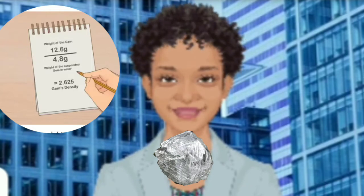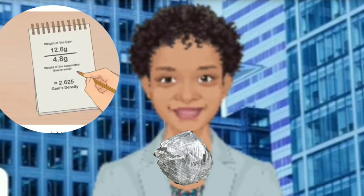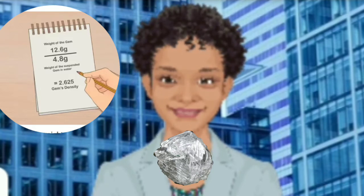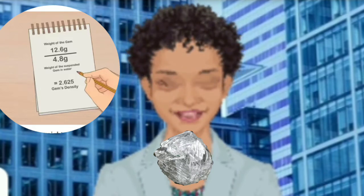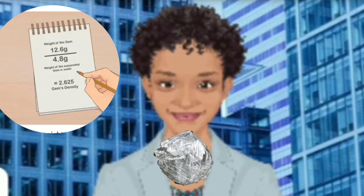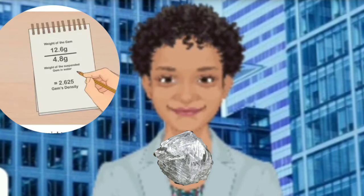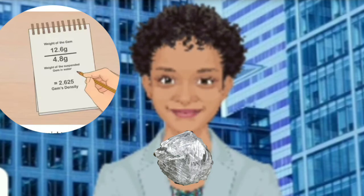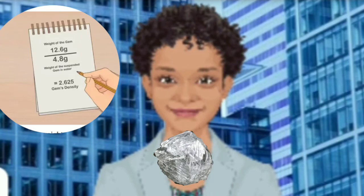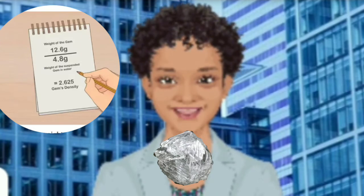Divide the weight of the crystal by the weight of the crystal in water. If you divide the weight of the gem by the weight of the suspended gem in water, you'll get the gem's density. Diamonds have a density of 3.5 to 3.53 grams per centimeter cubed. If the results are less than this number, you have a different gemstone. If the number is close to this figure, there's a good chance your stone is a diamond.